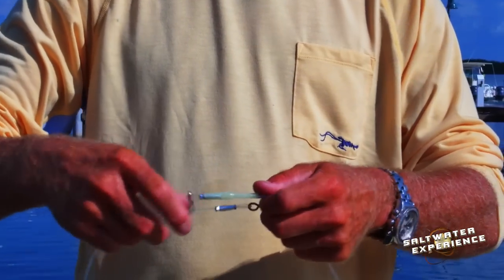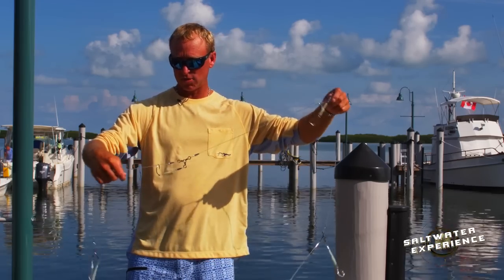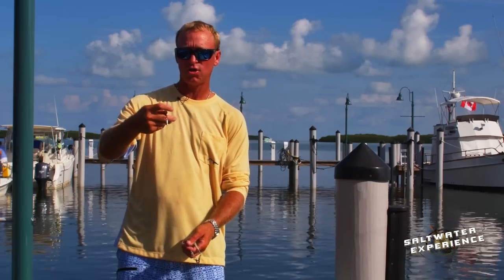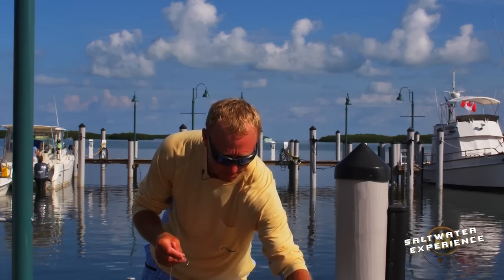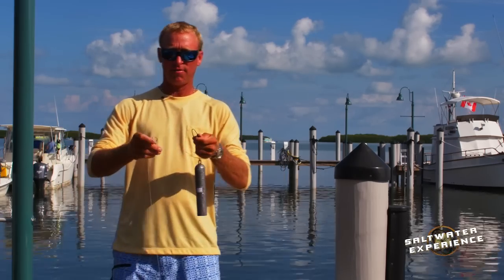I like to use squid — anywhere from four to six inch squid seem to be the best to me. Then here at the end of your rig, you'll snap your lead on.